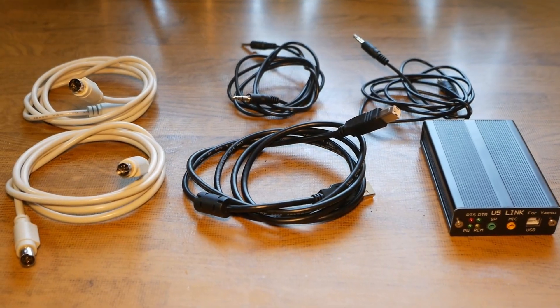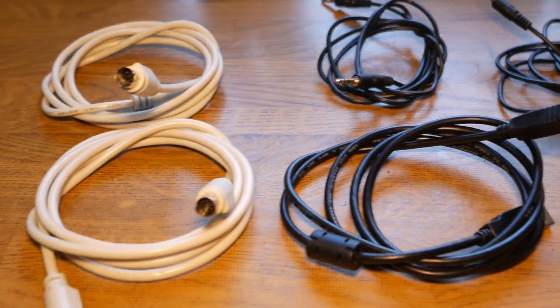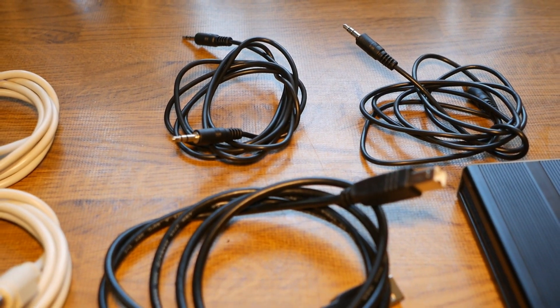This is not going to be a full review, but a quick test to see if everything works. When you open the box, you get the CAT control and accessory cable, two audio cables, a USB cable, and the U5 link itself. You don't get a manual, so as with most Chinese products, you have to do a little bit of digging yourself to figure out how to set it up.